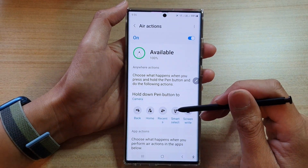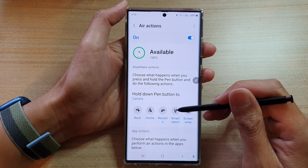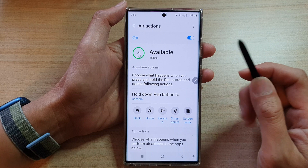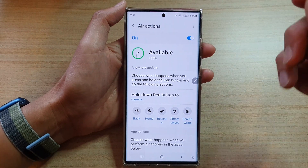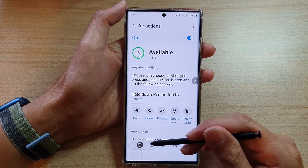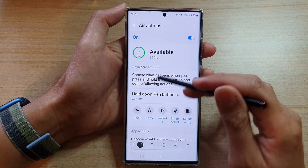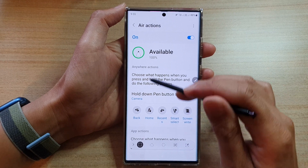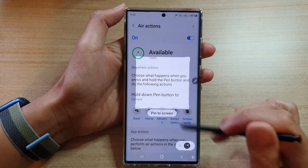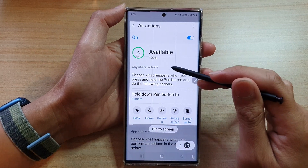You can also perform smart select or screenwrite. Smart select basically allows you to capture the screen — so I can just go like that and this will allow me to perform smart select. From here I can select part of the screen or I can select the whole screen, or just select part of the screen and then pin it.